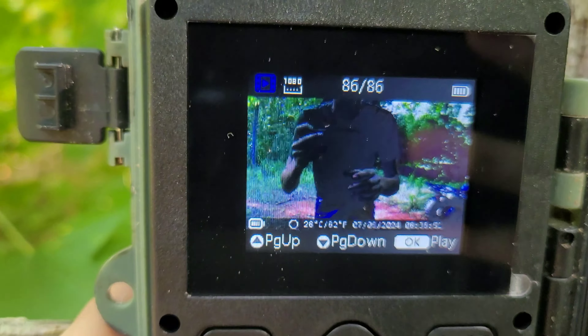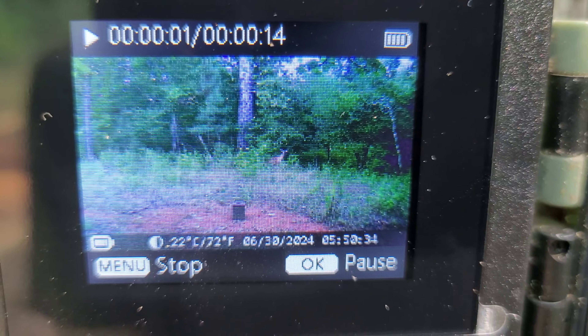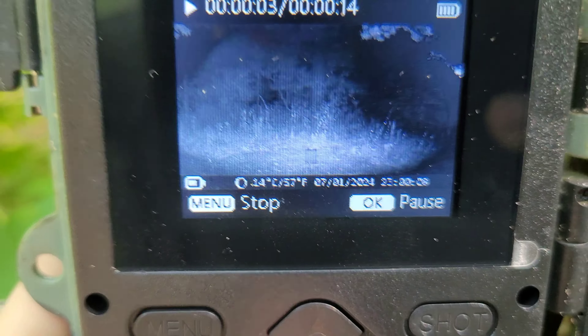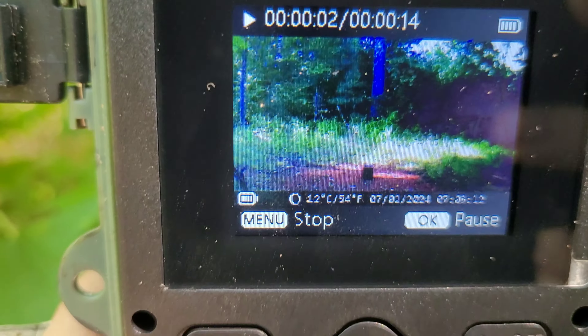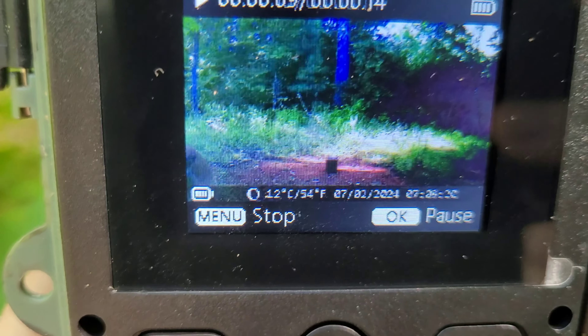86 pictures and videos. Deer running off over there. Little possum or something over there. Is that Ricky or a beaver? Got another deer checking it out again. Not sure what to think.